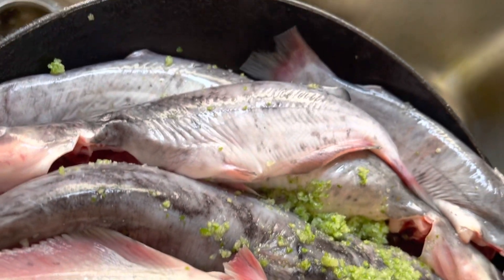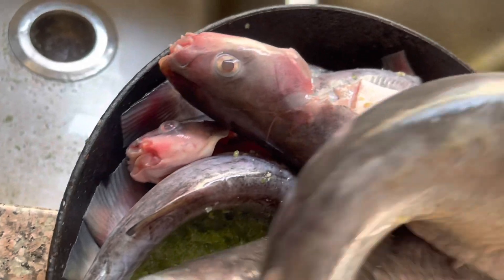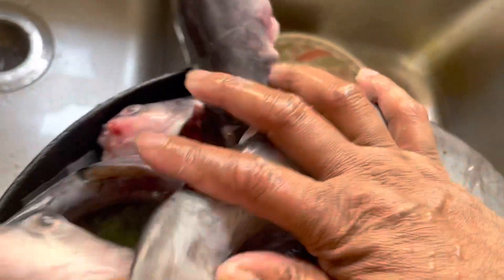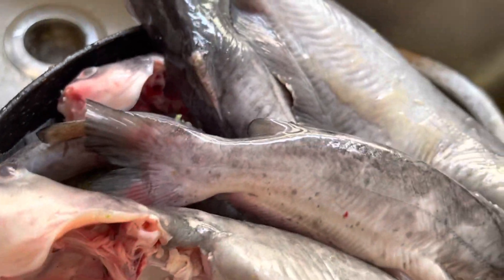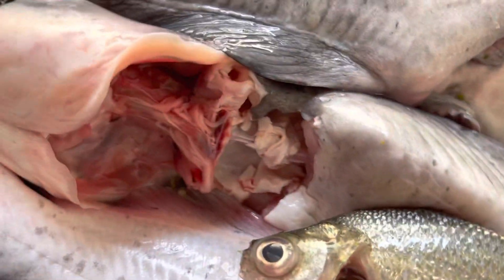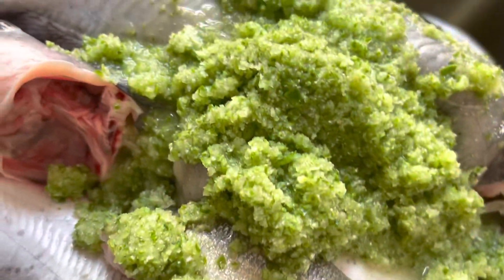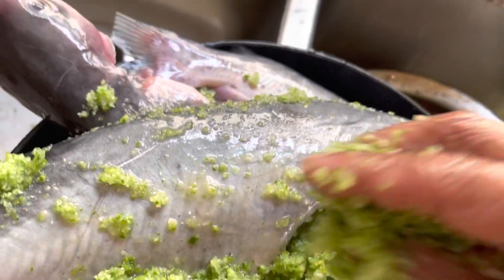Now we're going to put the koshar paste in. We're going to put the koshar paste in. We're going to feed the koshar paste. This is koshar paste — we're going to put the koshar paste in and then close it.